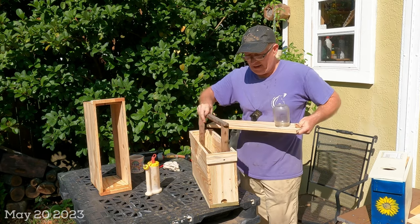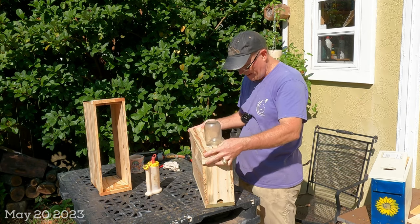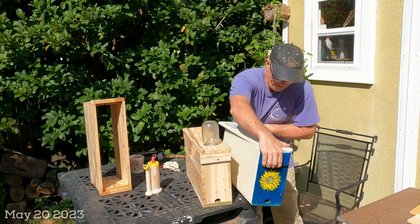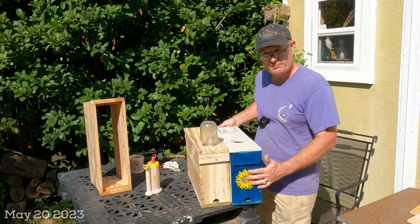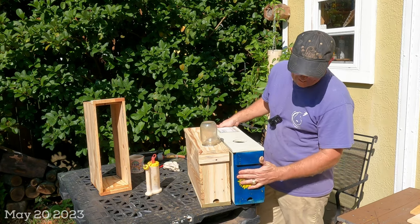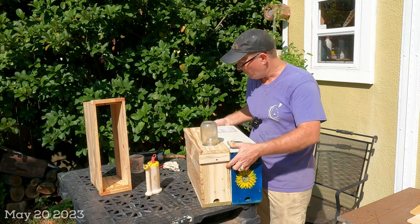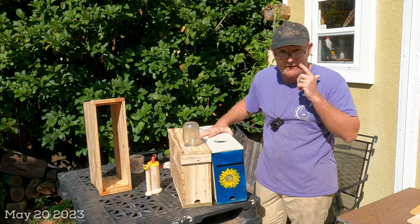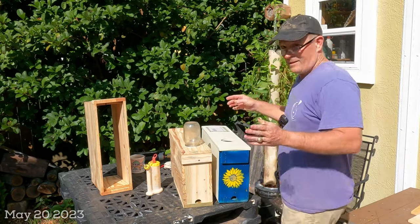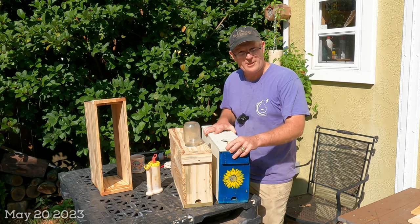We're finished — we've got our nuc box with a feeder hole, four and a half inches wide, holding three frames just right. All that's left is to paint it up like these other ones. I love to paint my boxes with colors in the bee spectrum of light — they can't see red but can see blues, greens, yellows, oranges, and browns — so I give each one a unique color so if I'm using them as queen mating nukes they have something unique to come back to. These three-framers have been great for me using pallet wood. This is Chuck, Jacksonville Florida, zone 9a — have a great day.